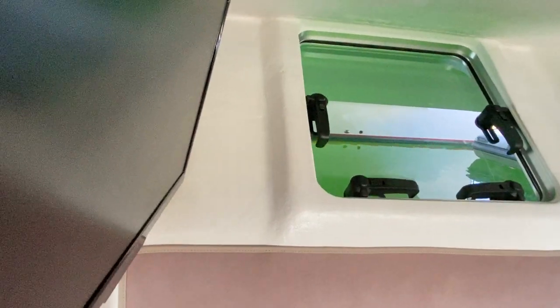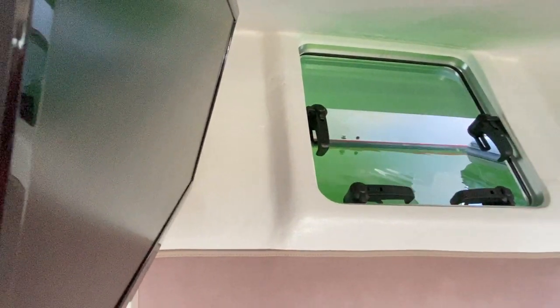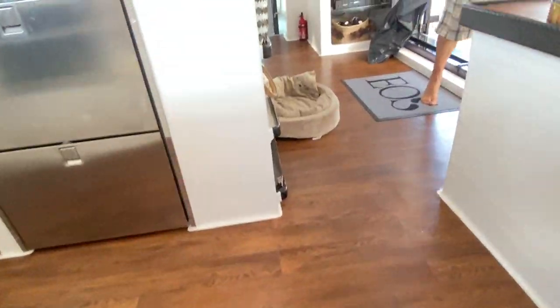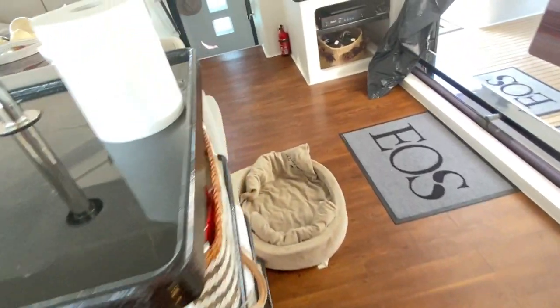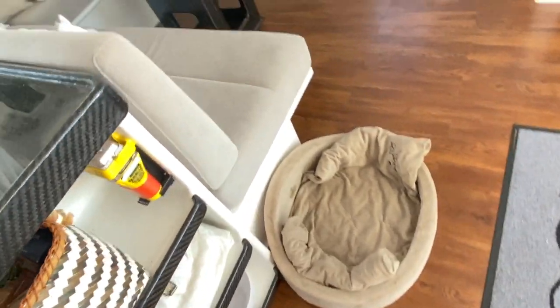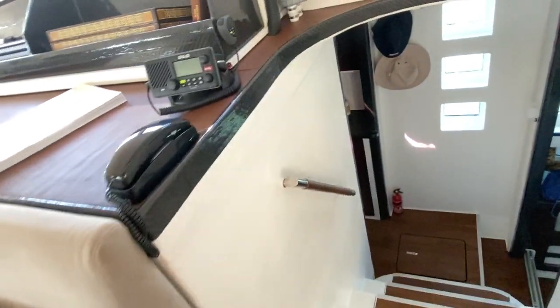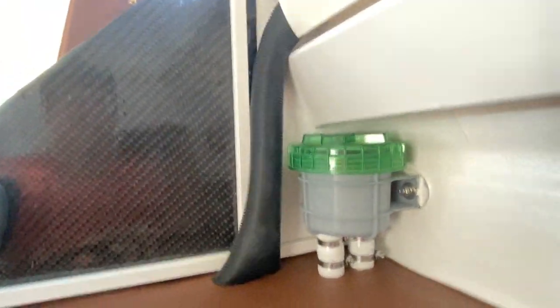Over here is the escape hatch — it also lets a lot more air come into the aft cabin, which is always good. By the way, they used to have — and still do — two dogs that they cruise everywhere with on the boat, and the dogs seem to be pretty happy from all accounts.